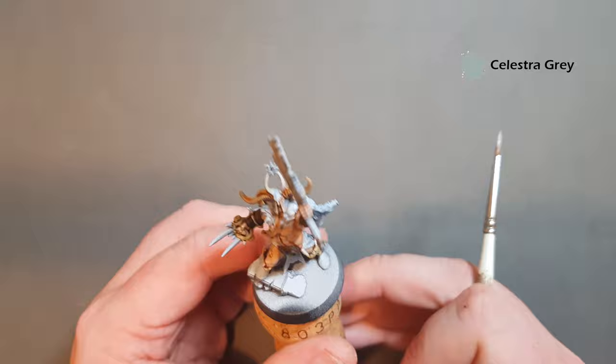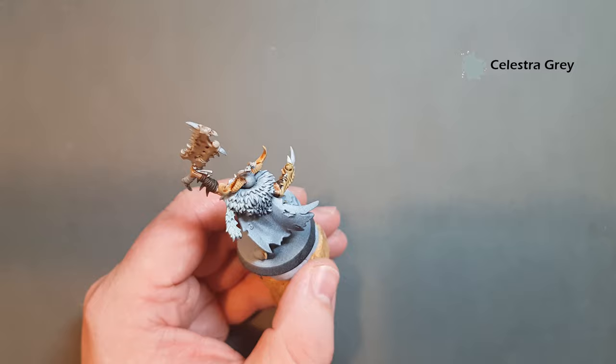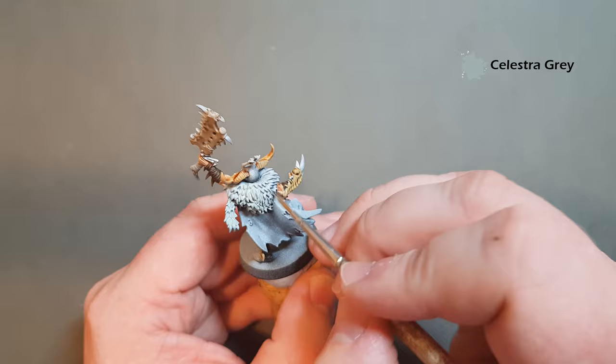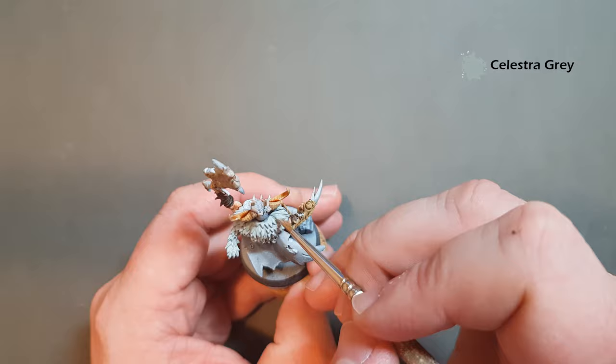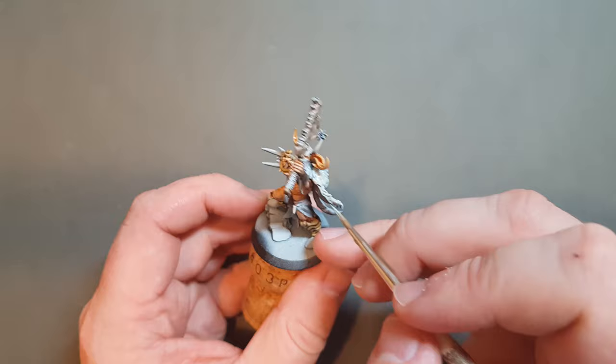While these washes are drying I'm going to go in with some Celestra Grey and just base coat this fur. Just make sure you work it into those nooks, and be really careful when you get to this bit under here where you've got the helmet and some wash that's still wet. I want to work this down as much as I can, but as I'm coming to the bottom I'm just overbrushing — not stabbing into all the nooks and crannies, just brushing over the most pronounced parts of the fur.